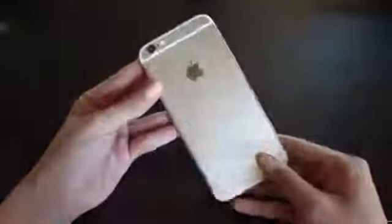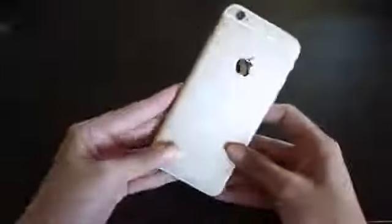Hi everyone! So this is going to be a what's on my iPhone 6 video. I recently just got the iPhone 6 in the color gold with the 64 gigs a couple days ago, so I thought I would show you what I put on my iPhone already.